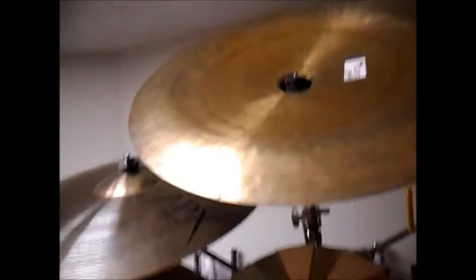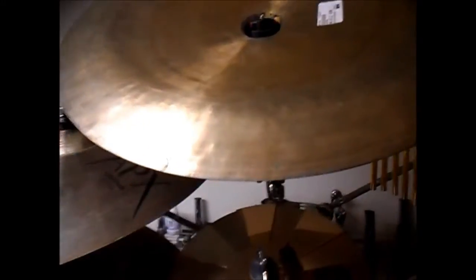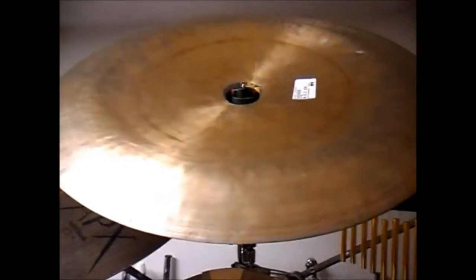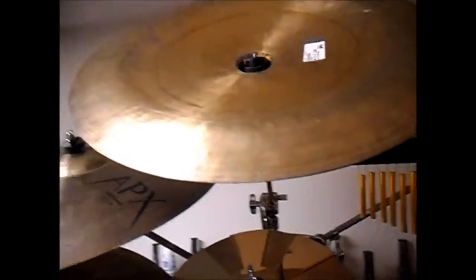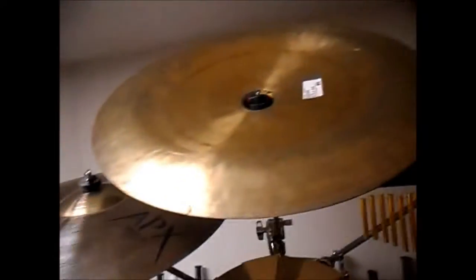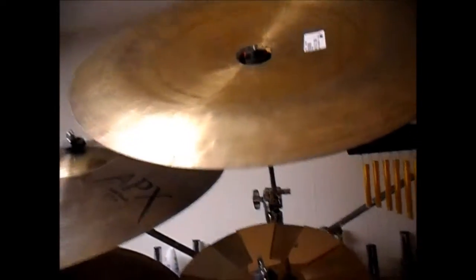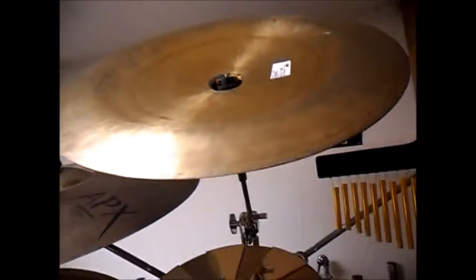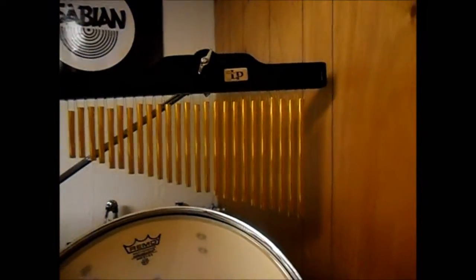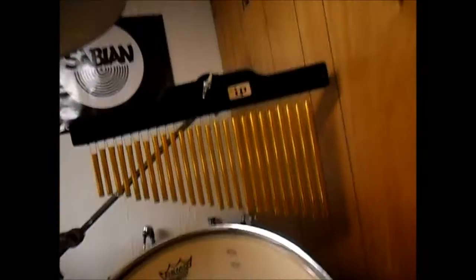10 inch chopper from Sabian — to make stacks and quick trashy sounds on the front left and right of the kit. Then I have a 22 inch Han Qi China — again it's a Wuhan style — but what I wanted in the main China was a deep, dark, trashy roar. This was the darkest I found and actually the most affordable. Then I have LP wind chimes — the single-row 25-bar ones, I believe.